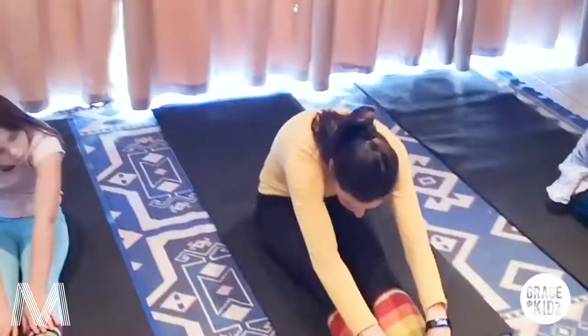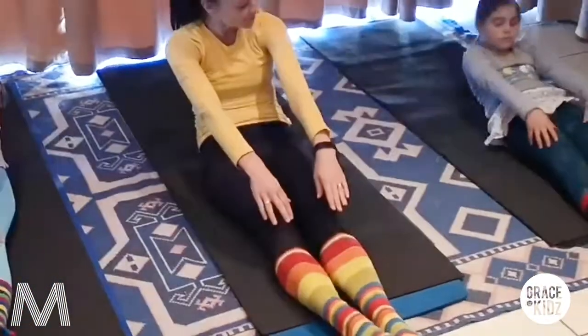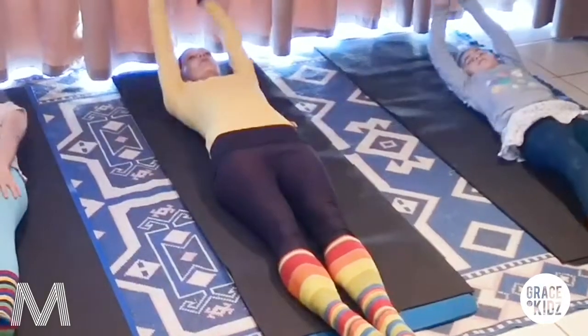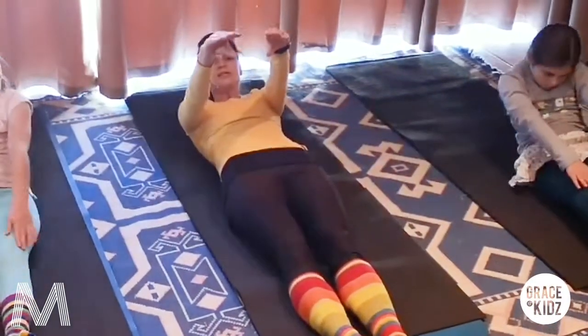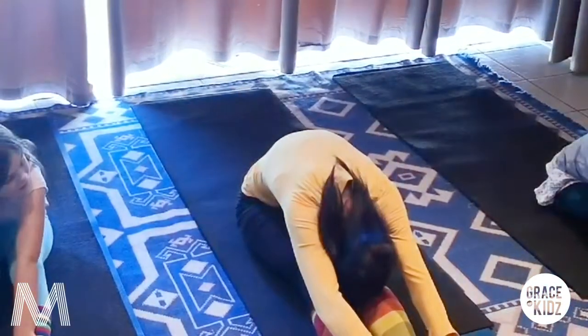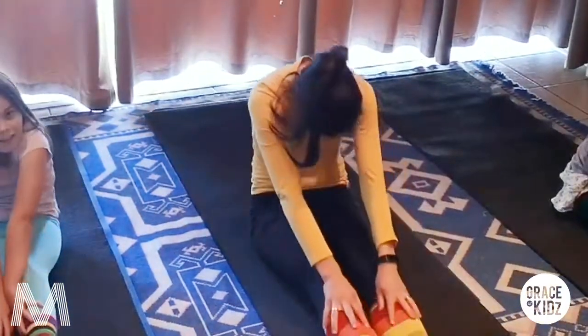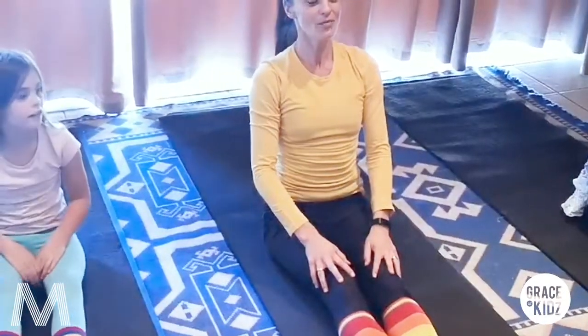And we do three more - stretch over your feet. We go down, relax your shoulders. Very nice. And we go again. We're lifting up - I want to see those chameleon hands. Come forward and land. And stretch. Come, let's make it straight here.